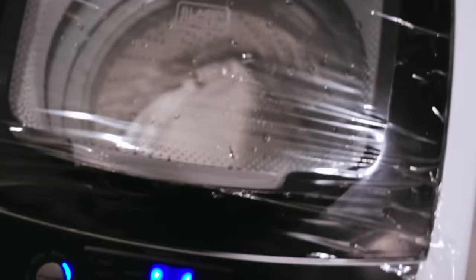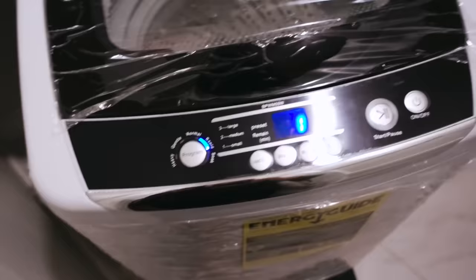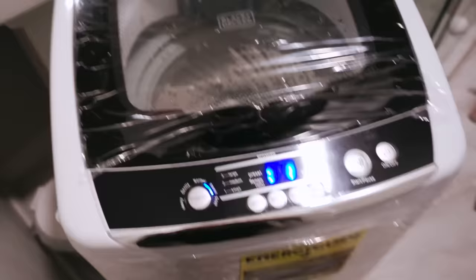Nothing is pumping out so it looks like everything is dry inside the washer. One minute left, just waiting for it to finish so I can do another laundry load. It's definitely moving and pumping like a regular washer — this is it!